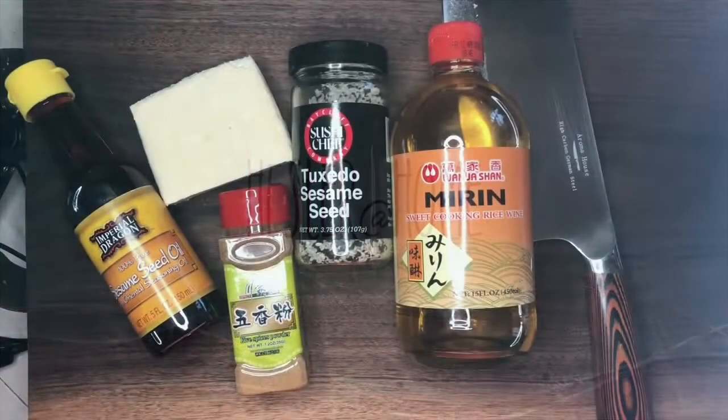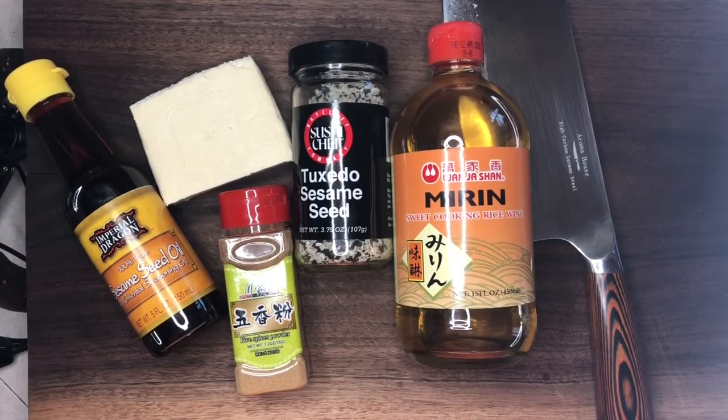Thanks for joining. Today we are making sesame tofu. We do enjoy eating tofu from time to time. This recipe has all of those classic Asian flavors.